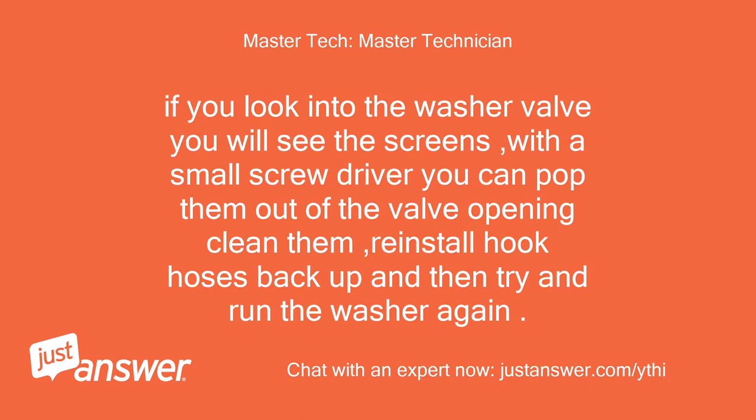If you look into the washer valve you will see the screens. With a small screwdriver you can pop them out of the valve opening and clean them, then reinstall, hook the hoses back up, and try to run the washer again.